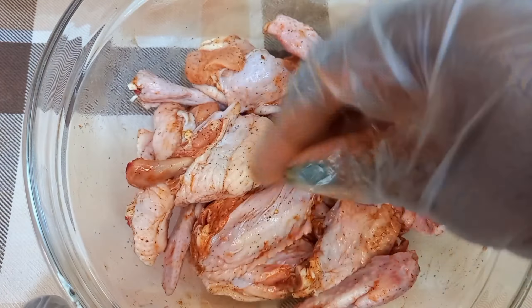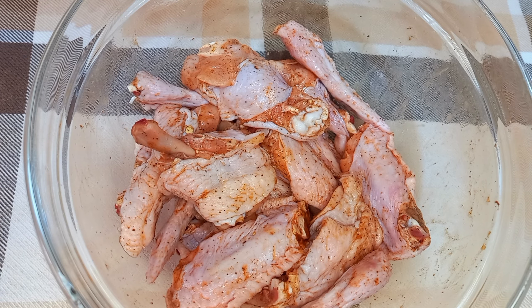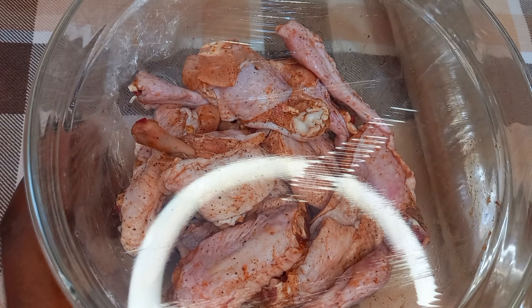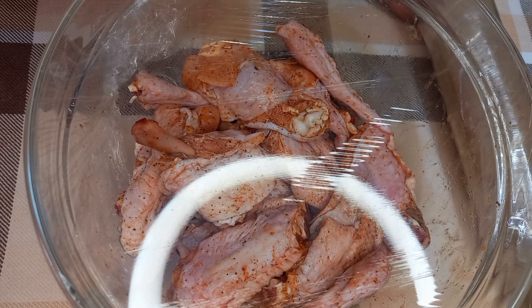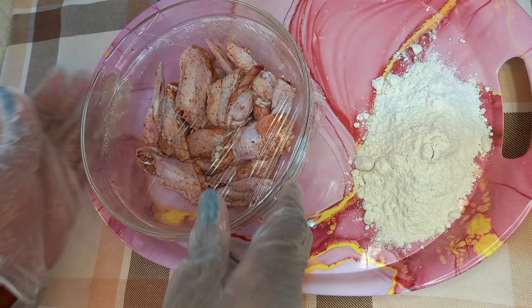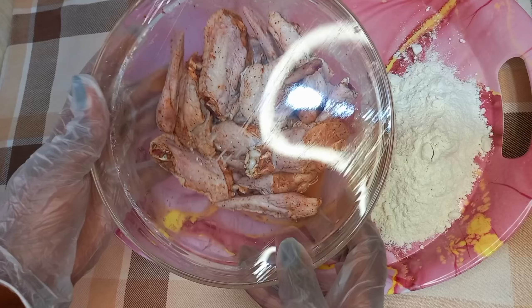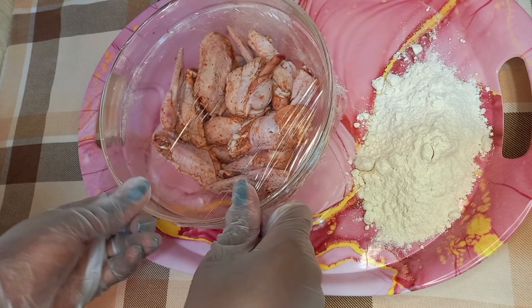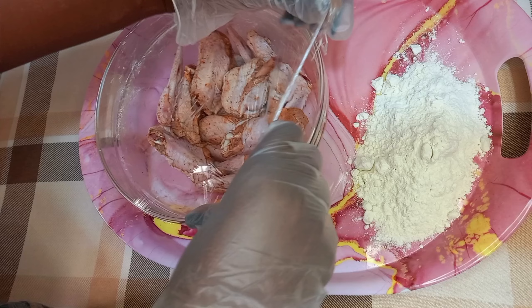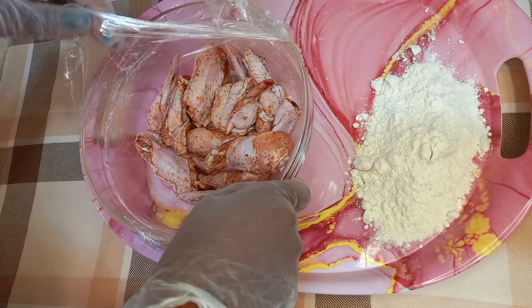We are going to marinate this for one hour and all my ingredients are listed in the description box down below. One hour later, my chicken wings are fully marinated so I am going to go ahead and just dust them with a coating of wheat flour.